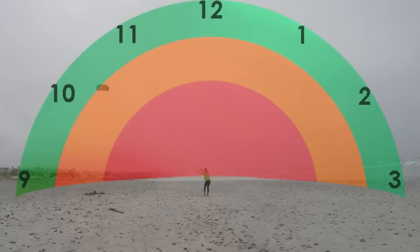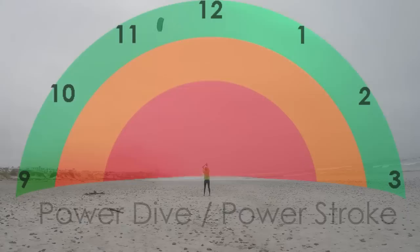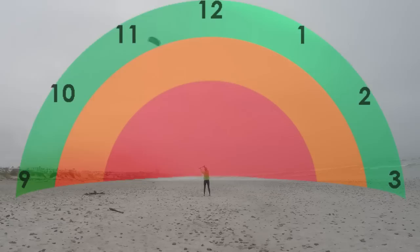The power dive is a more useful drill as you can control the direction of the pull. You can do a power dive to the left or to the right. A power dive pulling left is where you start around 12, dive your kite left before slowly returning to 12 to cut the power. A power dive pulling right starts around 12 and dives right before turning the kite slowly back to 12. You can also control the strength of a power dive — the more aggressively you steer, the further the kite will drop towards the red.